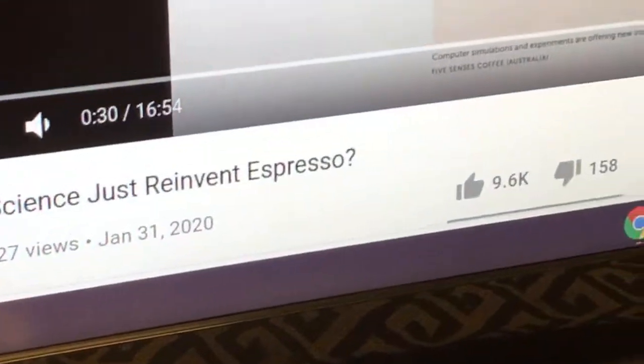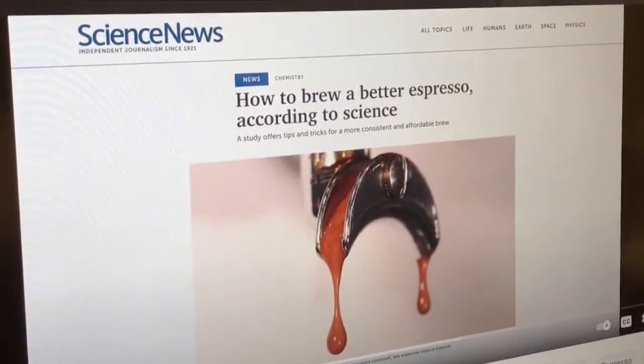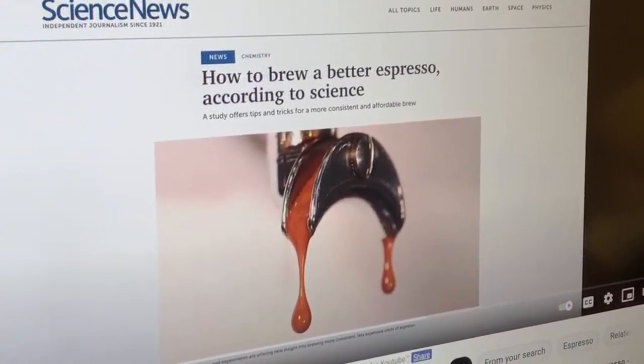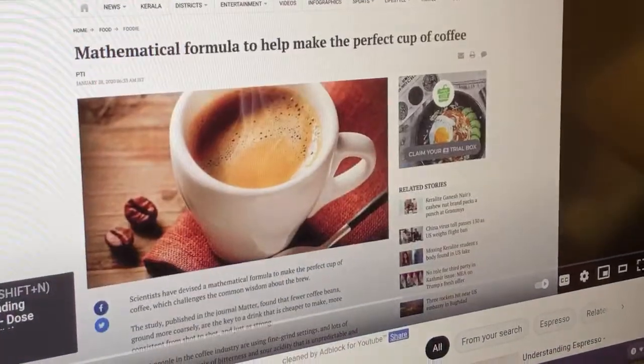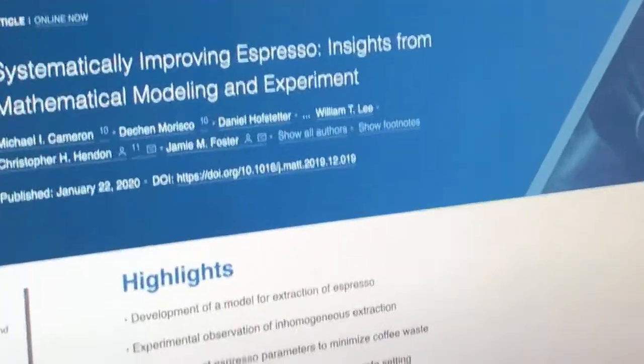Today we are going to play with TurboShot again. If you guys don't know what TurboShot is, let me show you. Let me flip my camera over. So last January 2020, James Hopman did a piece called 'The Science Just Reinvented Espresso.' This is based on a news article. A couple of scientists came up with a mathematical version of an espresso recipe. Here is the actual paper right there.